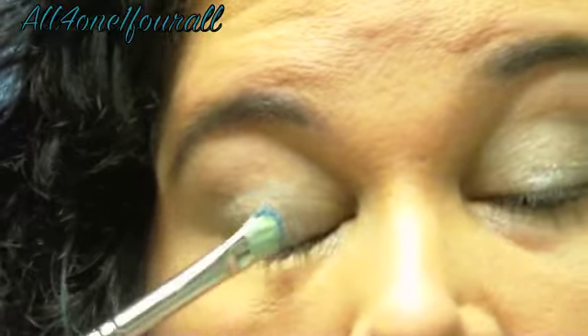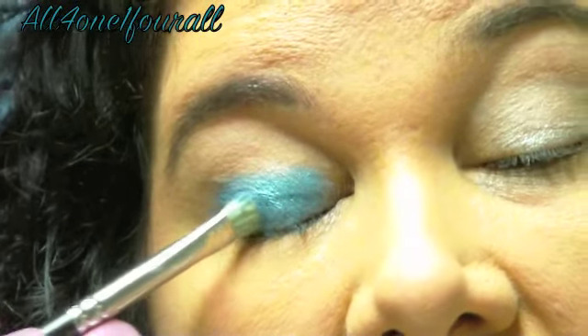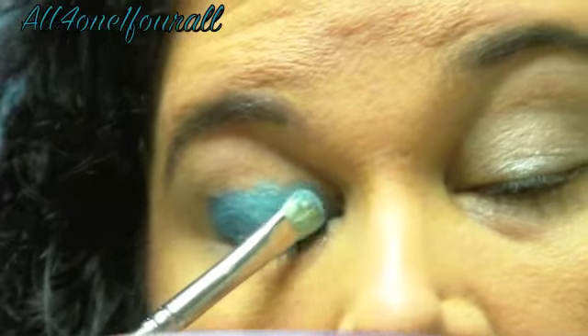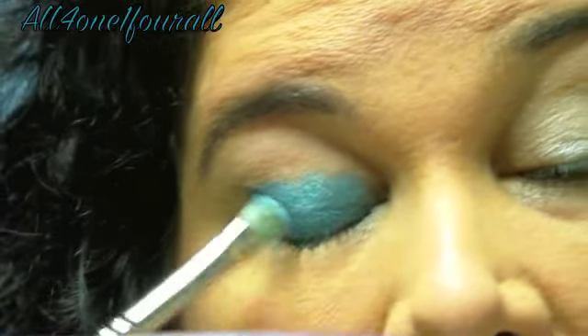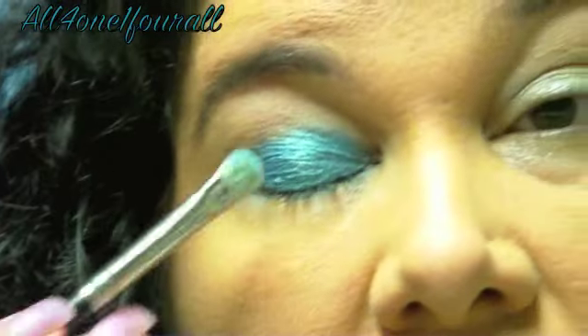I'm going to start by using the teal blue color, or Caribbean blue. These are the new mineral shadows — they're so creamy, even though they're a powder. I'm just going to pat that on. The newer mineral shadows from Mary Kay are more pigmented than their old shadows.